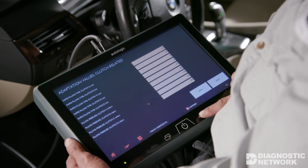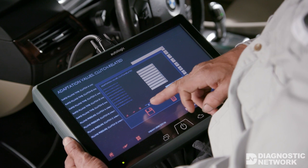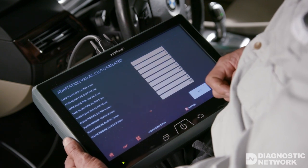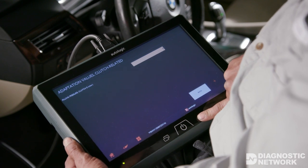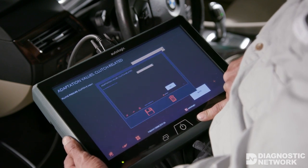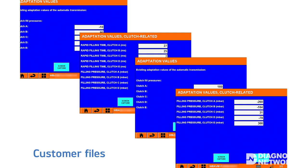I feel so strongly about the diagnostic value of the adaptation numbers that I log and record this data for every one of my customers at every other oil maintenance service. For my customers, that translates into about every 14,000 miles. That way I can track the state of health of the transmission. If any of the values begin to skew in the wrong direction, I can take a proactive approach and deliver a higher value of service for my customers.